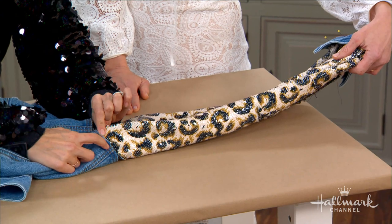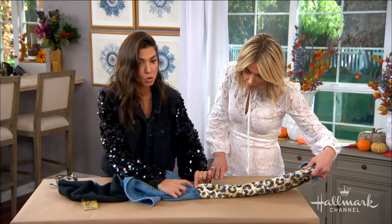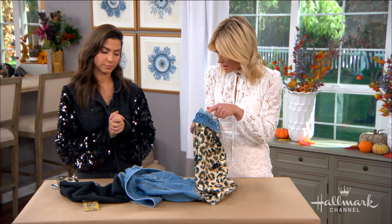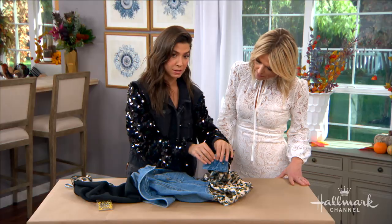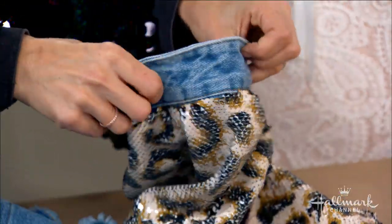You also want to use a matching thread and follow along the existing stitch line so no new stitching is visible — you want to see only the original stitch. Also, save the cuff from your original sleeve. This goes a long way in making it look custom, like it was bought that way — it looks expensive. Cut the cuff off with one inch of excess as your seam allowance, then pin it to the bottom of your new sleeve and stitch as close to the edge as you can.